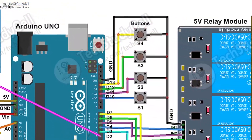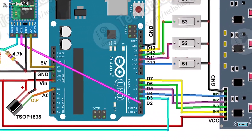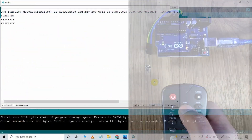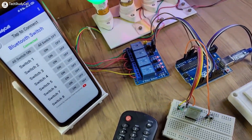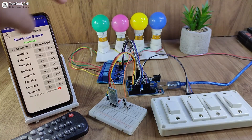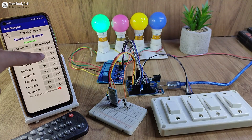During the video, I have shared the complete circuit diagram, code, and all other required details. Now before going to the details, let me show you how this project works. First, let me control these appliances from this Bluetooth app.